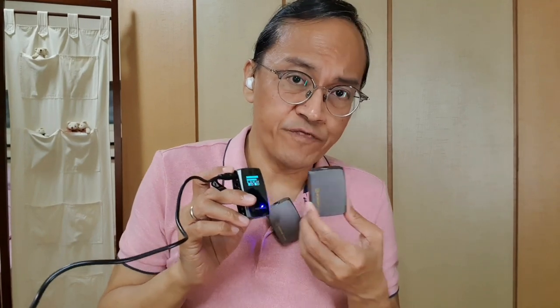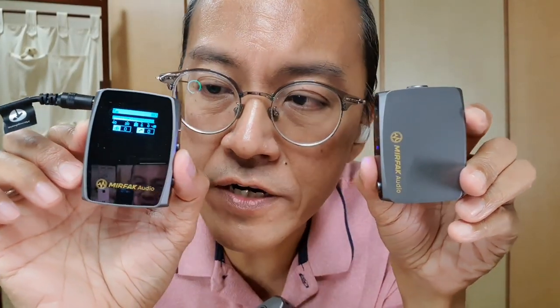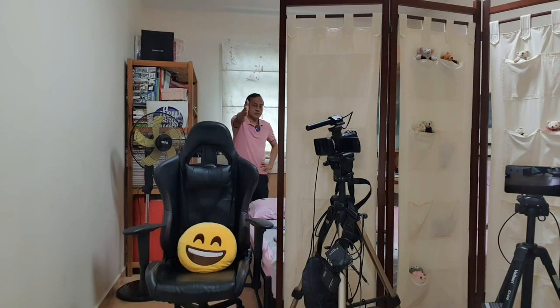This little device can actually be used as a standalone audio recorder, but that's nothing to do with being a wireless mic. As a wireless mic, how far can I go? The maximum range or distance is 30 meters in line of sight — and the mic picked up my voice so clearly.